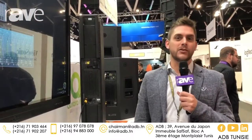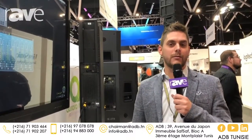Thank you for your attention. For more information, just search for Ingenia on our website at www.dbtechnologies.com. Thank you.